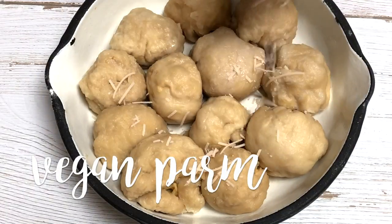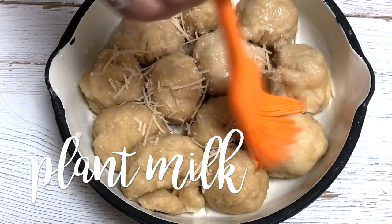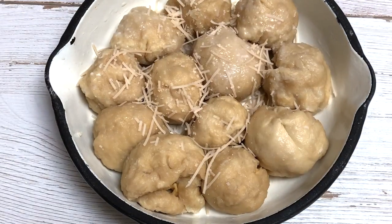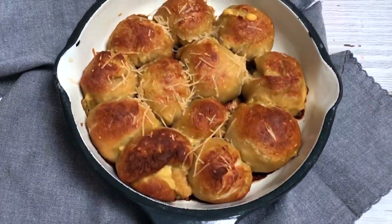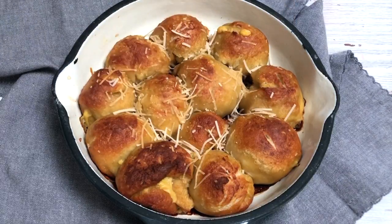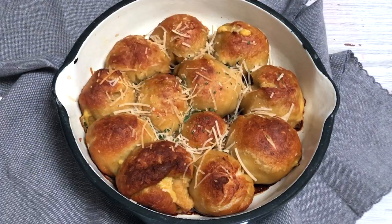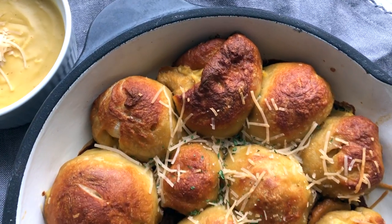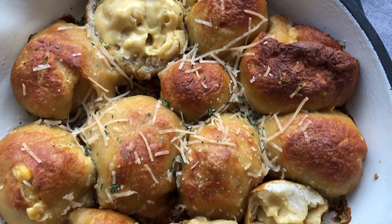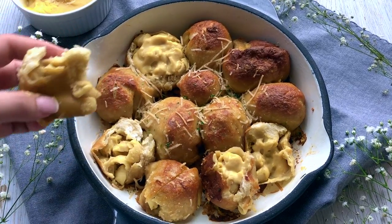Here are all my little pretzel balls done. I'm adding some more vegan parm and a little bit of plant milk to give them a nice color, then baking in the oven for about 18 to 20 minutes at 450 until really golden brown. Look at these beauties — so beautiful and golden! I'm adding more vegan parm because why not, and a little dried parsley for some green. My mom was loving these; she said it doesn't even taste fake. They're so cheesy in the middle. One thing I forgot: spray your pan, because otherwise the dough is going to stick.